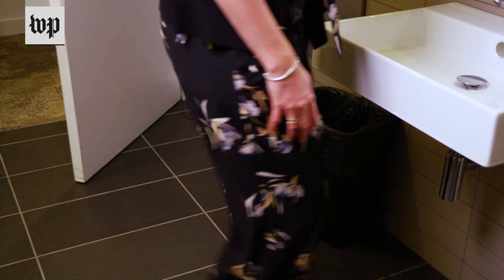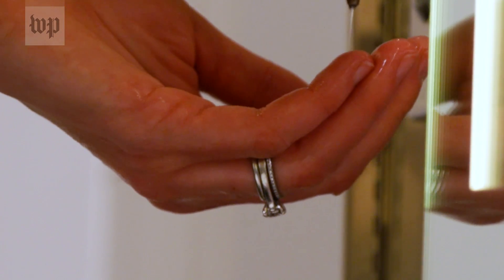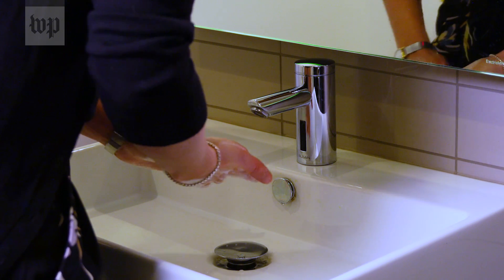My name is Erin Sorrell and I'm an assistant professor at Georgetown University in the Department of Microbiology and Immunology, and today I will be demonstrating proper hand-washing techniques.